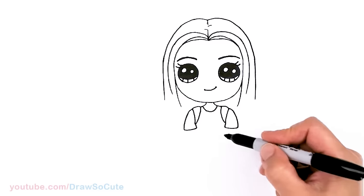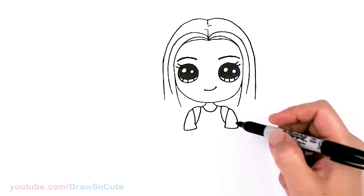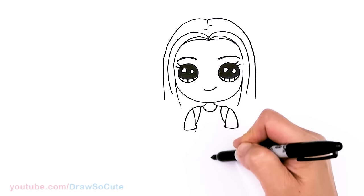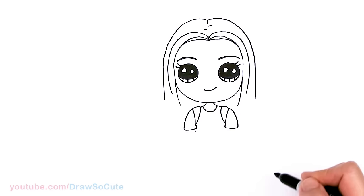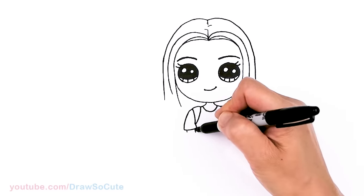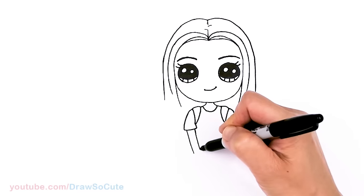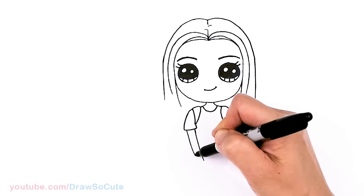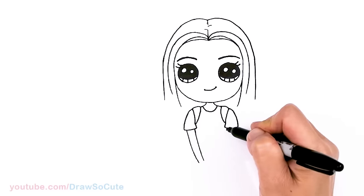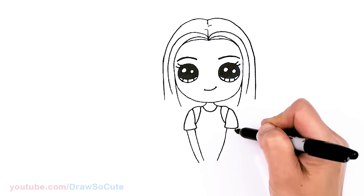Now we have to draw her hands because she's holding a book or maybe a laptop — all up to you. Let's come right here and imagine her hands. Everything is coming down to the center, so I'm going to bring it down to about this area. Just simplifying the hands — not too many angles, we just want to bring it all the way down. Just make sure you're coming towards the center.